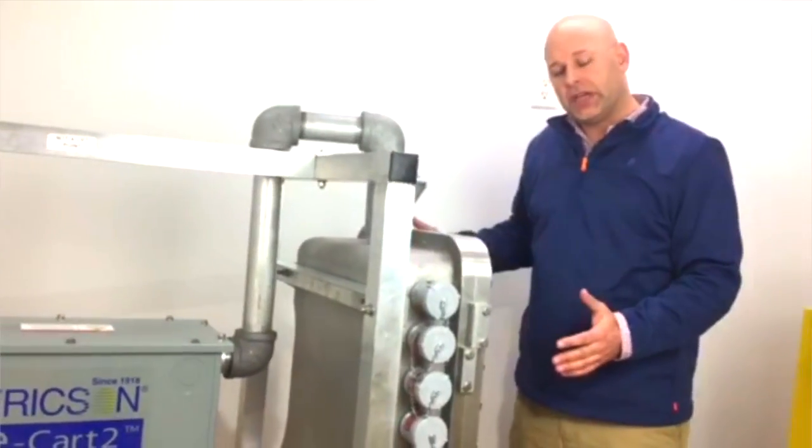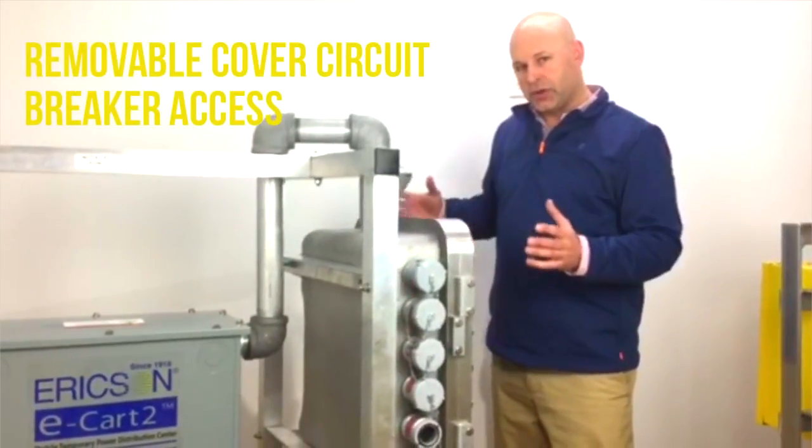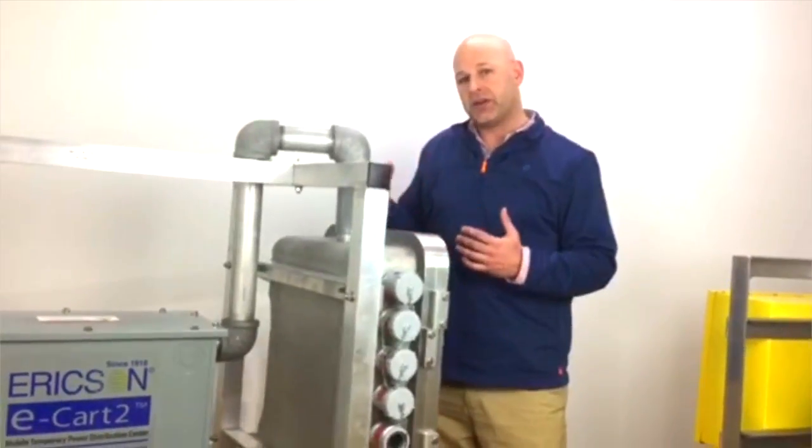If you have a requirement for pendant sleeves or other devices, we can add an auxiliary box. Please let us know all customization requests, because we do a lot of customized units outside the standard units in our catalog.